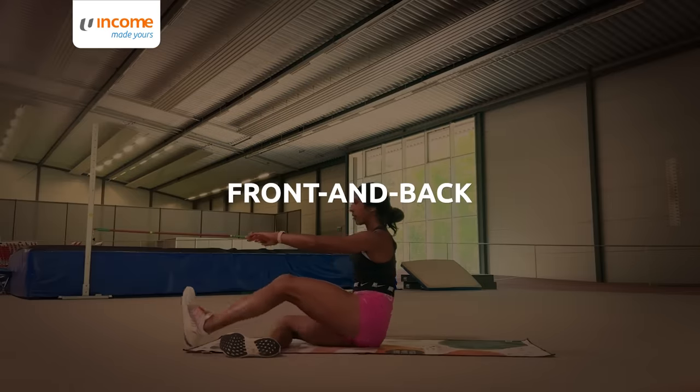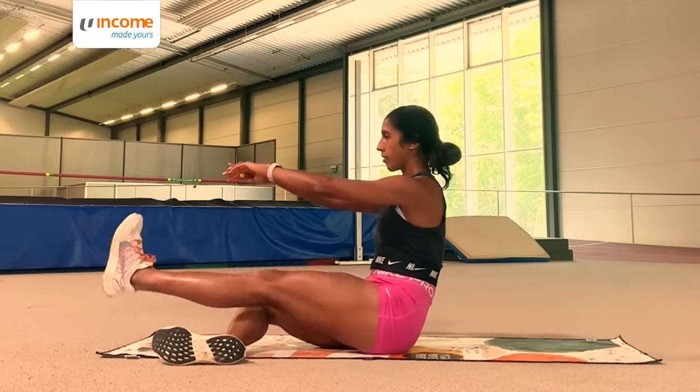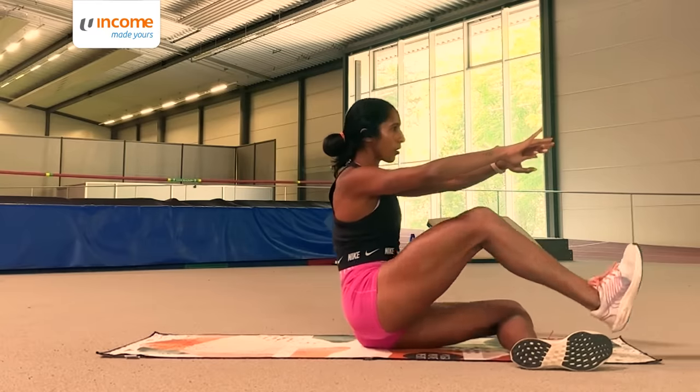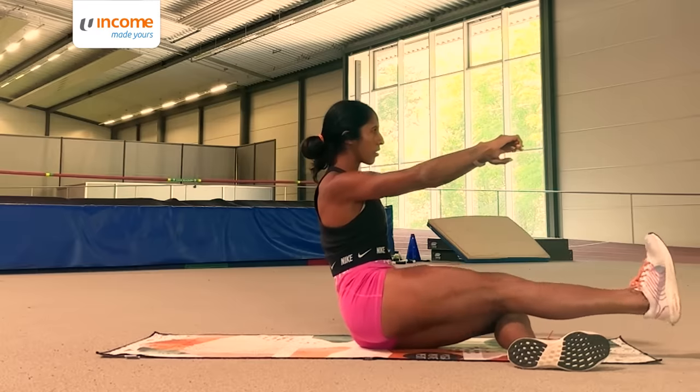Next is front and back, to open those hips even more while adding on some glute activation too. You take the back leg, bring your knees forward, straighten your leg to the front and reverse the motion. These are one of my favourites because you really feel your hip being activated and fired up.